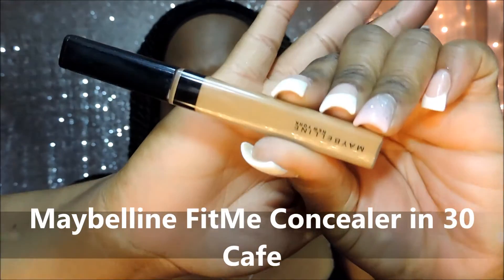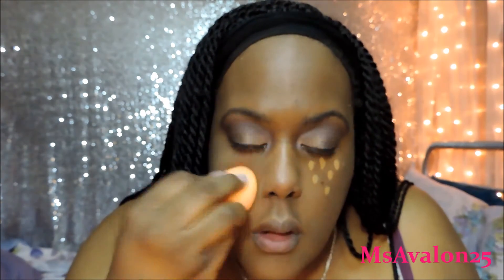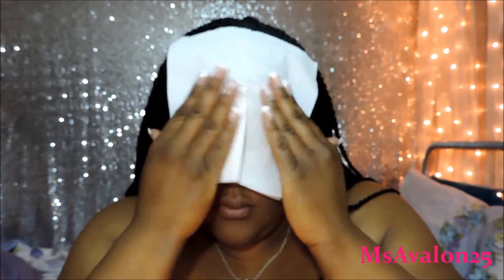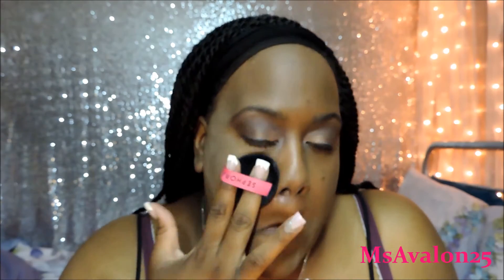Now here we are with the Maybelline Fit Me Concealer in 30 Cafe. I finally got one of these. I love it too — it's really nice, very light, it does what it's supposed to do. I was very impressed. Now here I'm just taking a tissue to blot off some of the oil that might have come through while I was applying my foundation and concealer. This right here is the Neutrogena Shine Control Powder in Invisible.